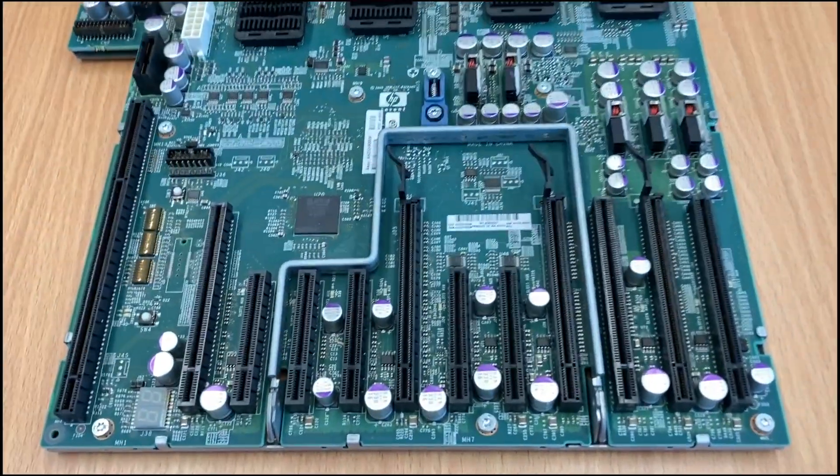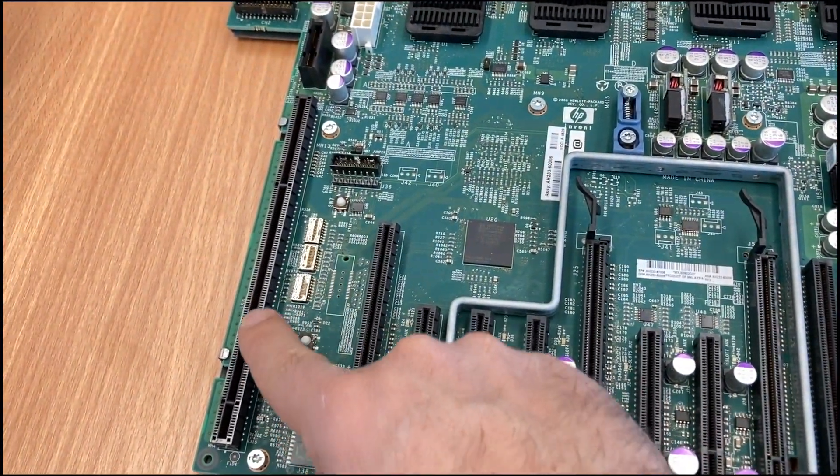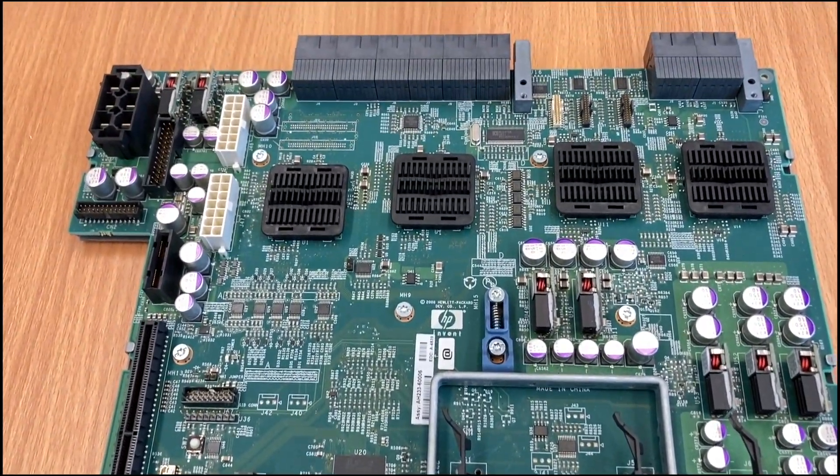And last but not least, the PCI IO board with the large connector for the multifunction IO board, and a lot of PCI connectors for all kinds of expansion cards.